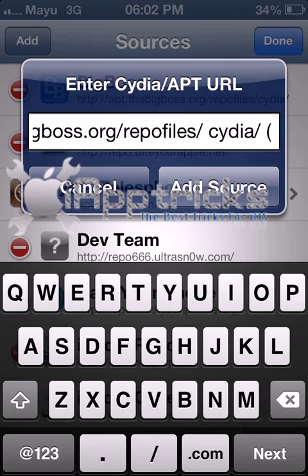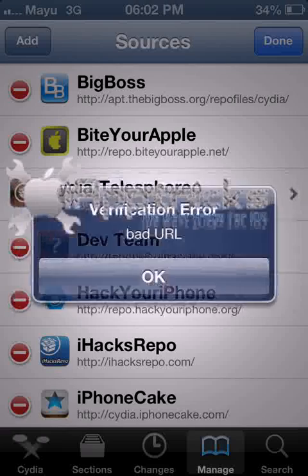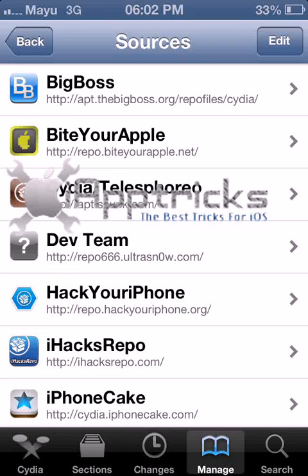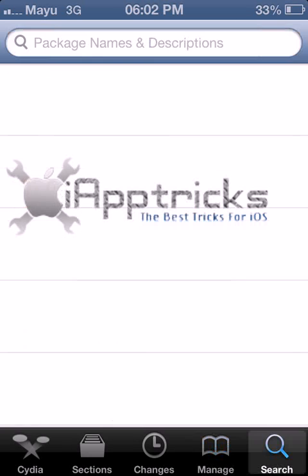Get the link from the description below and put the URL into the adding source option. You will get the source added, like BigBoss. Next, go to Search and type Wi-Fi.